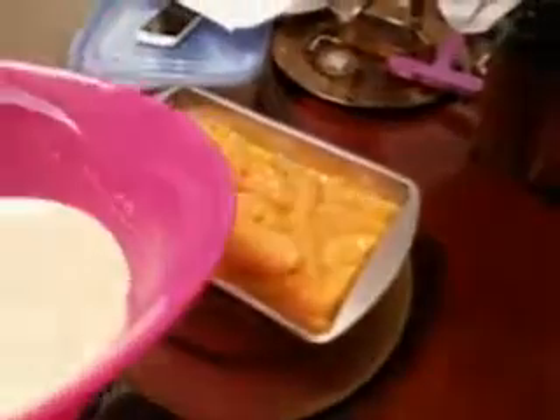And you just pour it right in here, just like this. Make sure all of it gets coated with it.